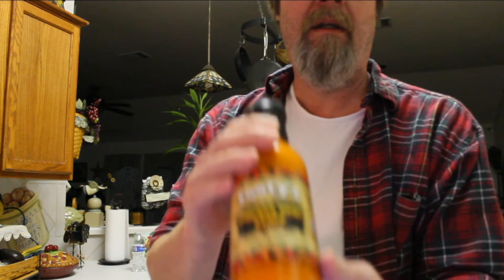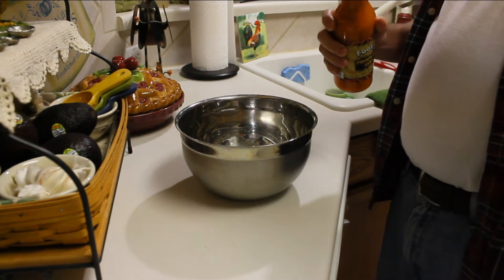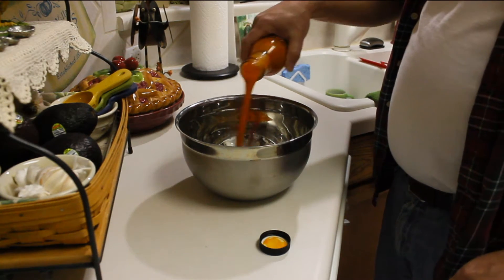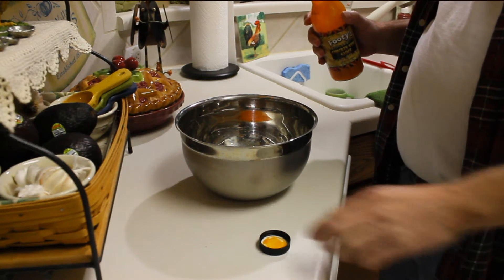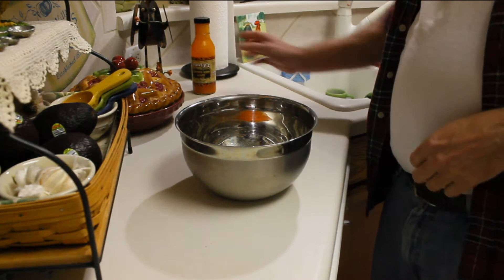Now I need a sauce. What am I going to use for a sauce? Hey Tom, look what I got — Footie's wing sauce! Footie's chicken wing sauce. I'll give it a shot. Let's warm up some of this Footie's. That smells really good. Tastes pretty good. We'll see how it is on wings.